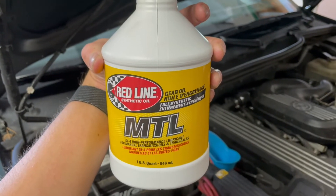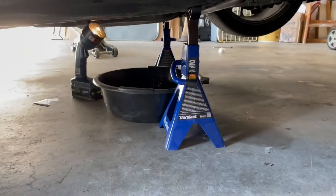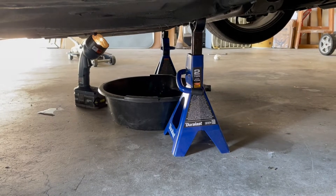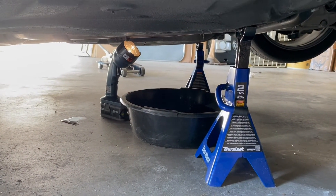Red Line manual transmission fluid going in — that is one full bottle down the funnel and it does not appear to be dripping just yet. I'm going to open the next bottle and see how much of that it takes. They say these Getrag 250s take 1.2 quarts, and I poured just a little bit of that second bottle in and it appears to be dripping, so I guess we're full now.